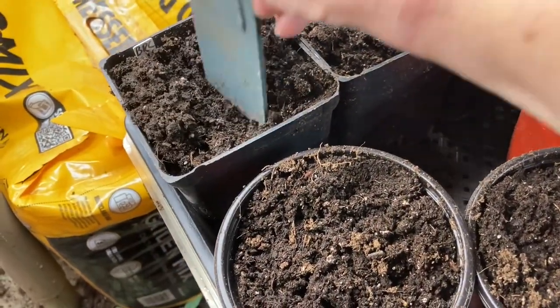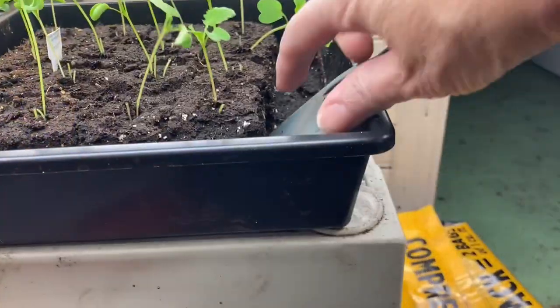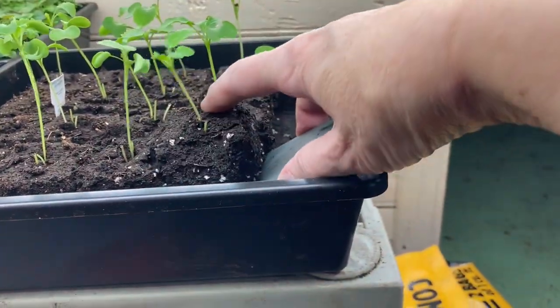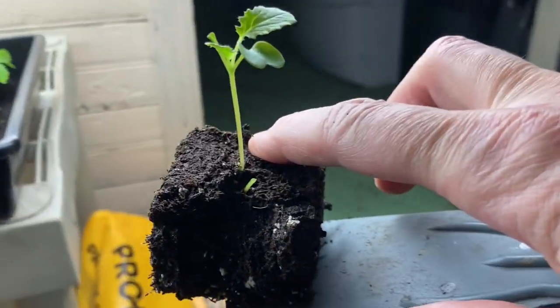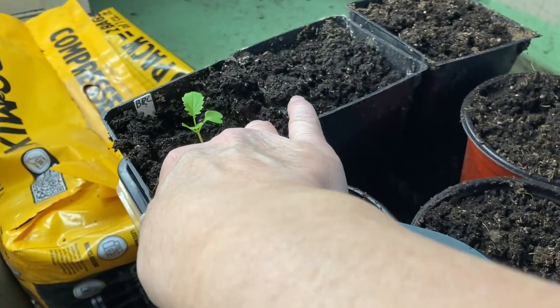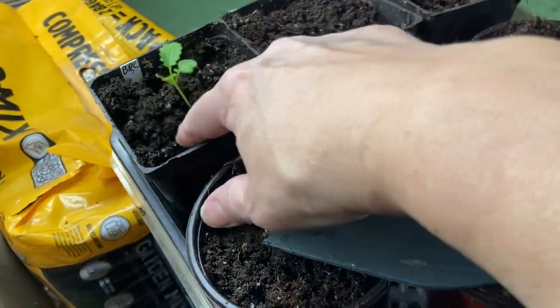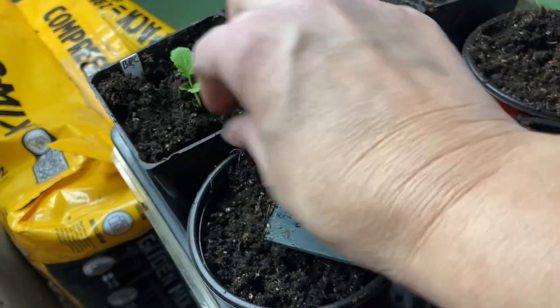We sowed these seeds two weeks ago and they germinated really quickly — it only took three days. But they're getting leggy right now.